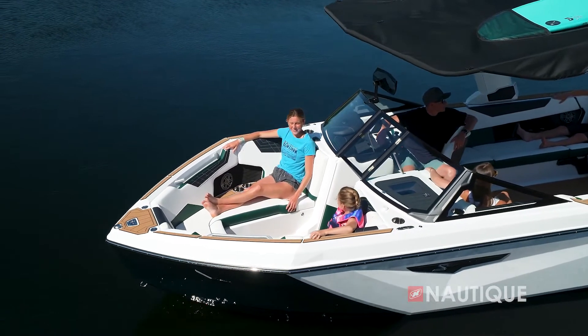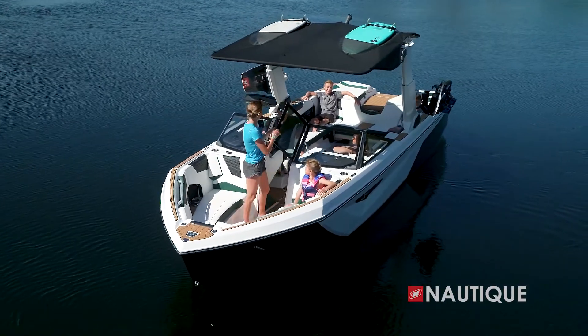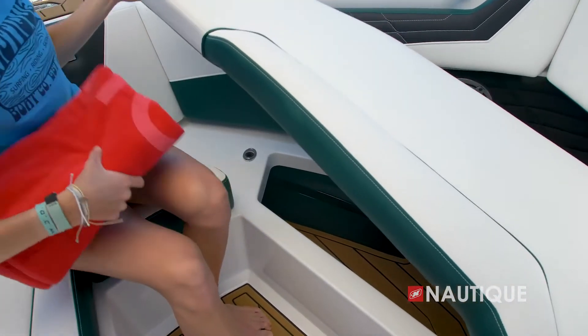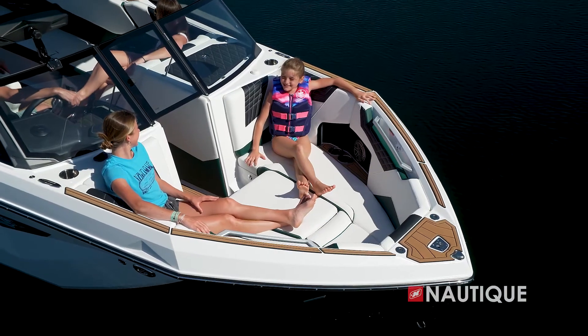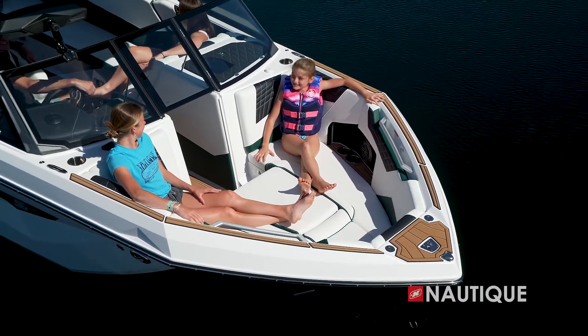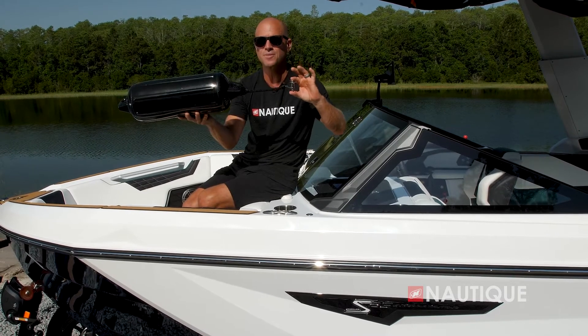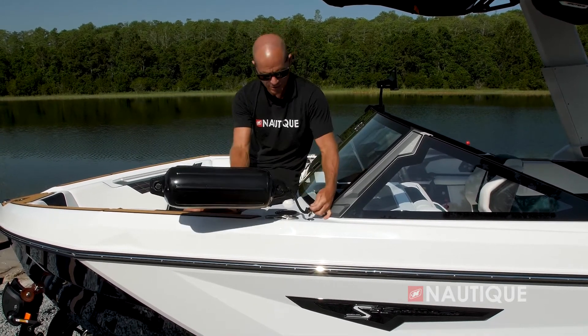You can step all the way up to the ZZ8, our supercharged direct injection engine — 6.2 liters delivering 600 horsepower and 608 foot-pounds of torque. Now if you're looking for the diesel option in your S25, we have the Yanmar 8LV, a 370-horsepower engine that offers an amazing 595 foot-pounds of torque. Whatever engine you choose for your S25, it's going to be an amazing performer.